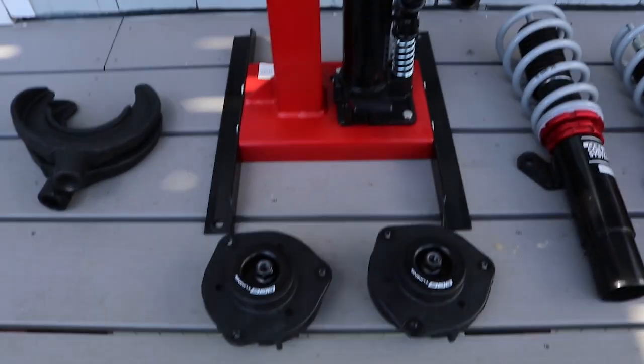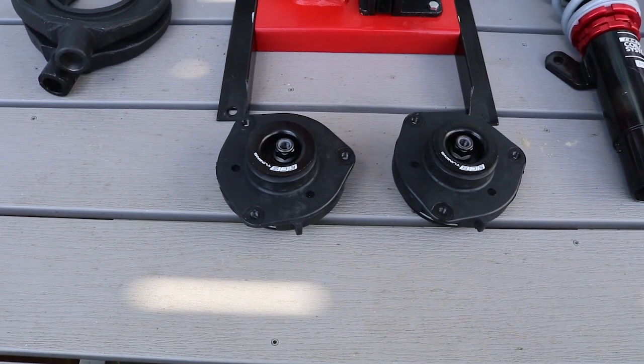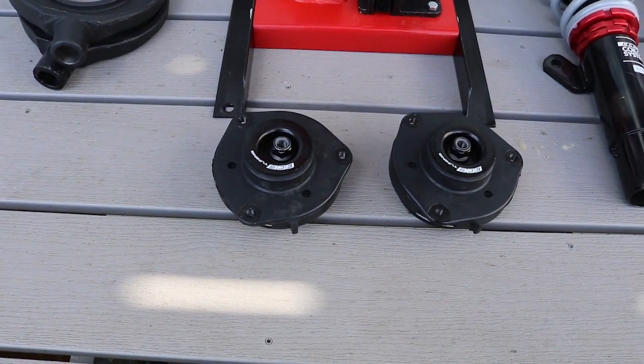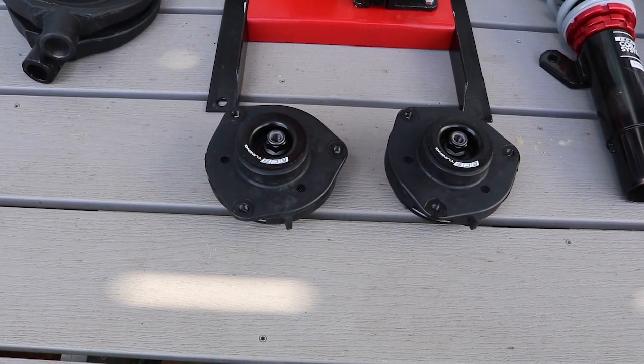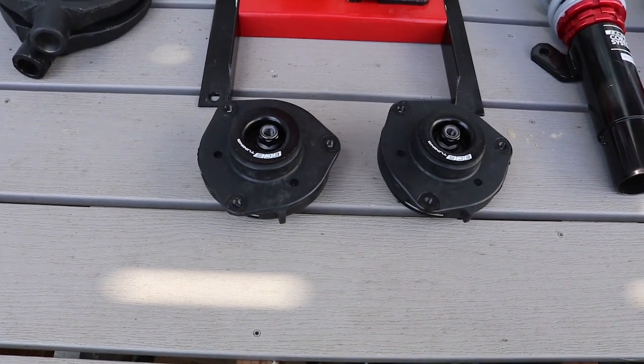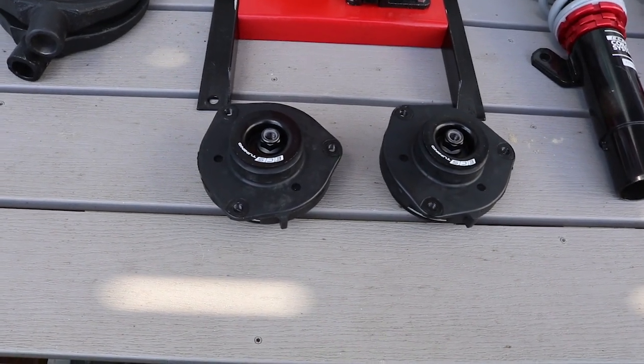So what we're going to do is take the top strut plates, compress the springs, and then tighten the strut plates onto the top of the coilovers. So let's see how easy it is to use this spring compressor.